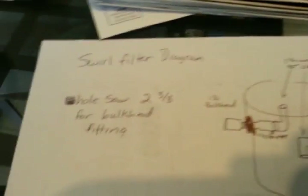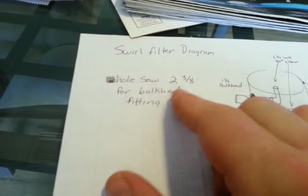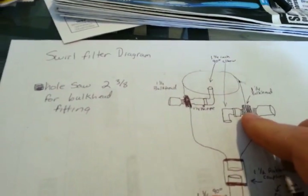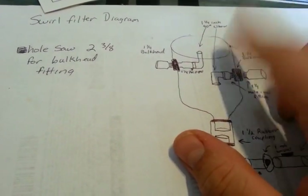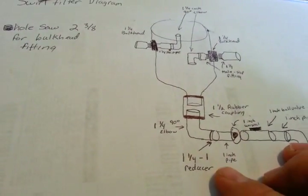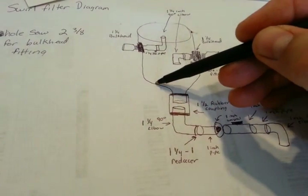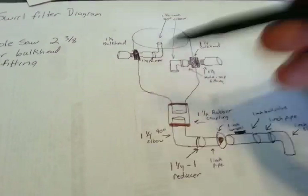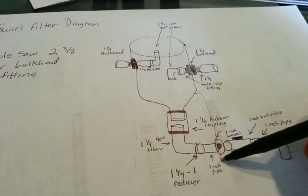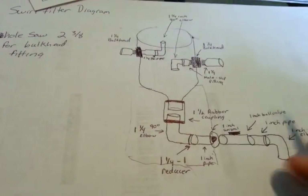This is our swirl filter diagram. First of all, you're going to need a hole saw that's two and three-eighths for your bulkhead fittings, which will be right here. You're also going to need a five-gallon water container shaped like this, and you are also going to need a bucket. We did not put the bucket in the diagram but basically the bucket goes here so that your filter can rest on. You're going to need a five-gallon bucket — we got ours from Home Depot but you can get yours anywhere.